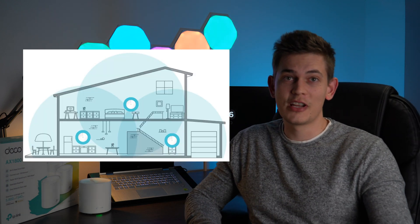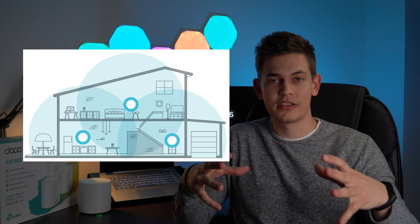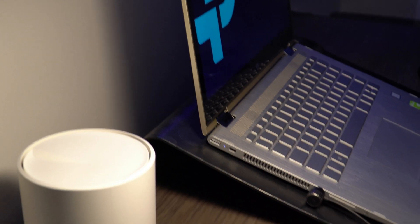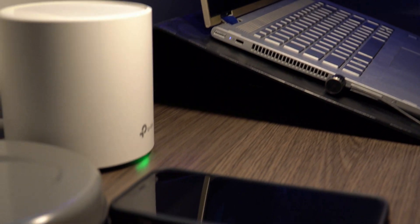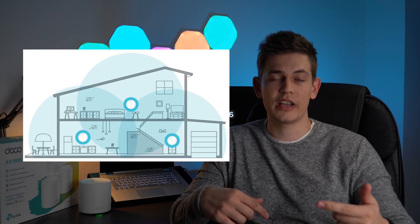So what is a mesh network? A mesh network is basically a group of devices acting as one Wi-Fi. Instead of having one access point where your device needs to connect and then reconnect when you move to another access point, with a mesh network all your access points act as one network — one single device.